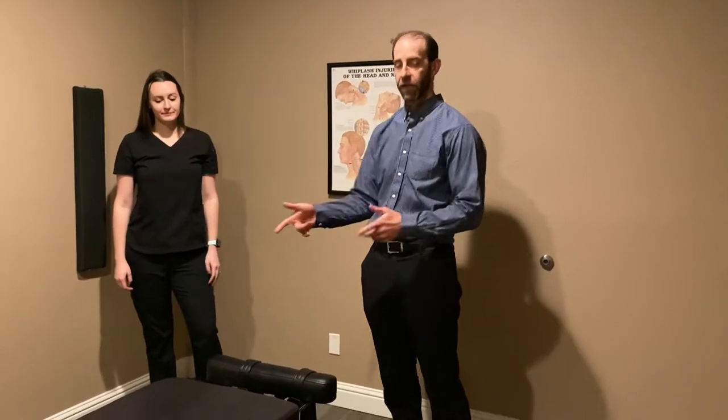Hello, this is Dr. Welch from Northern Nevada Chiropractic. Today I wanted to show you our flexion distraction table.